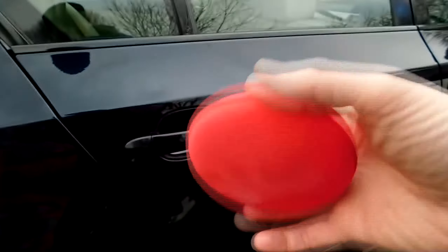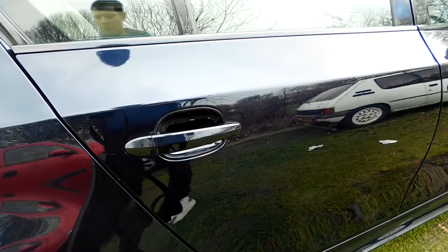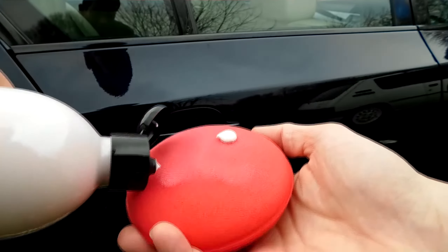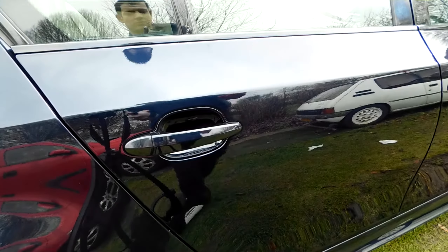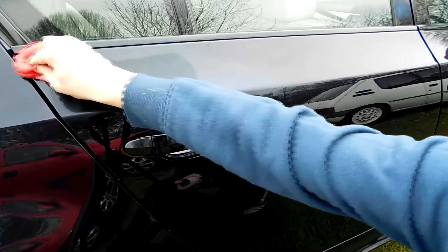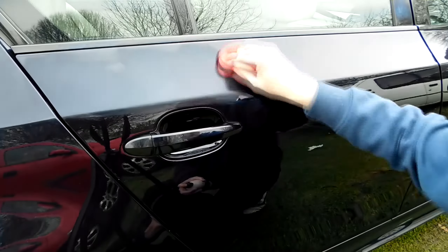Hey guys, Luke here, Tranquility Base Detailing. Welcome to a Primal Detail Review. I've been looking forward to doing this one for a little while. I'm seeing details about them just pop up here and there on social media, forums and Facebook groups. There doesn't seem to be a lot of reviews out there, although there is clearly a following for them as a brand. I picked up a few bits in the Black Friday deals that they ran.